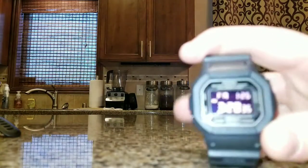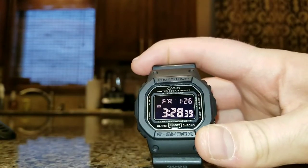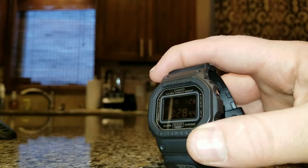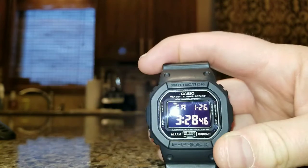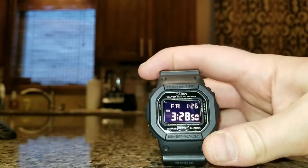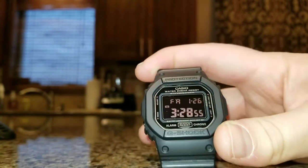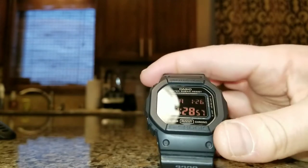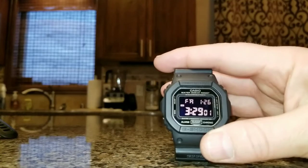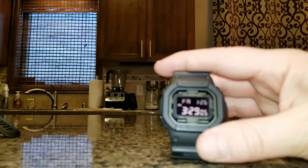The negative display is the one thing in reviews that you'll see people complain about. There are certain angles where it's tougher to read, but for me this isn't a big thing at all. I don't mind turning my wrist a little bit to see the time. In the sun it can be tough to read, but you just move it a few degrees and that's not a problem. The pros of a blacked-out military spec watch outweigh the negatives.